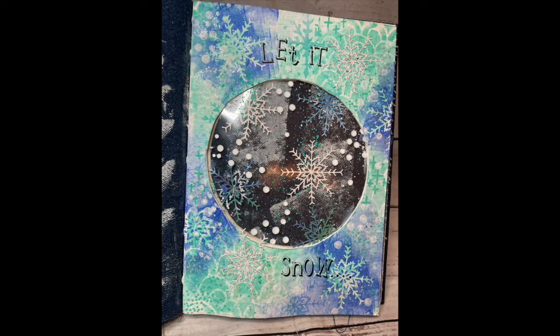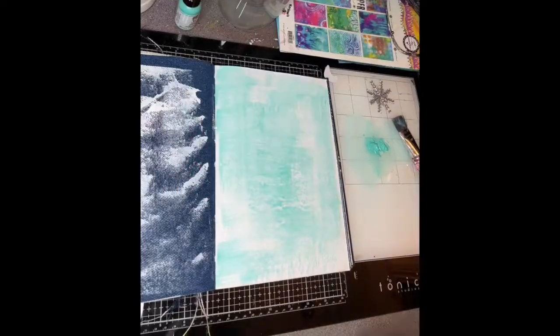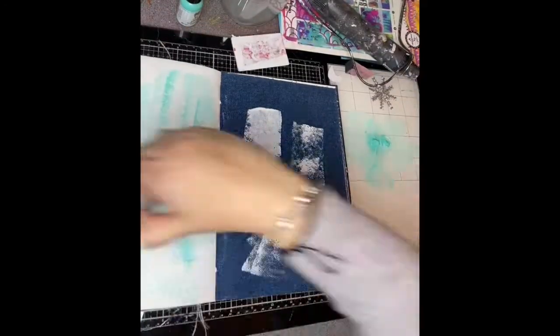Hi everybody, it's Clare back with day five of the Art by Marlene Advent Calendar. Today was a really cool little snowflake die cut which I decided I would use in a sort of cutout page with a window.